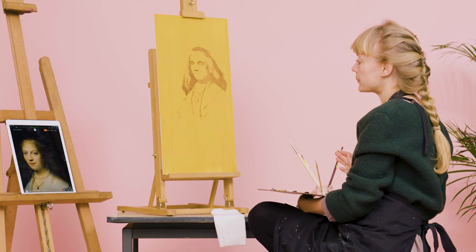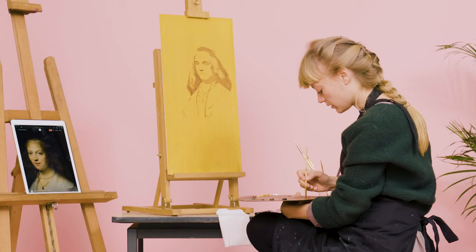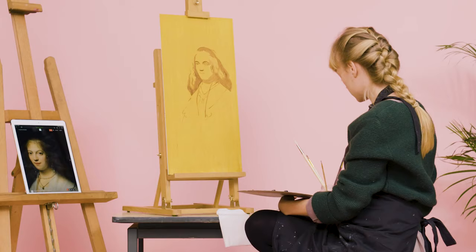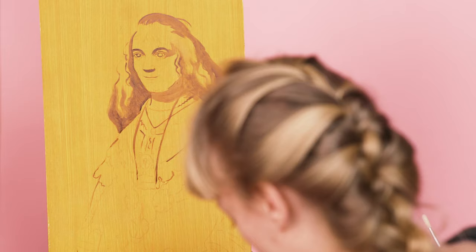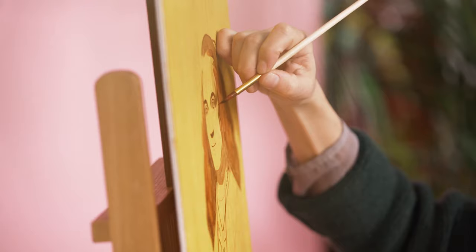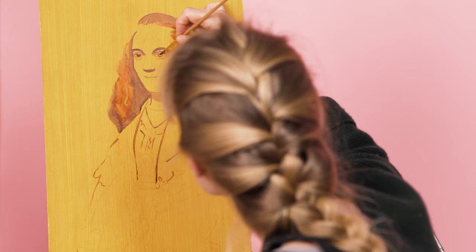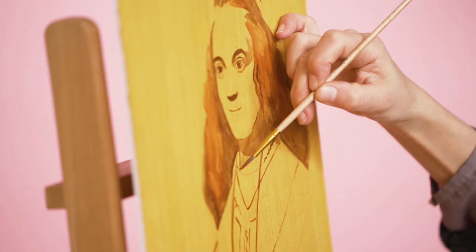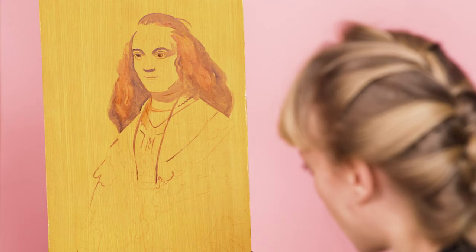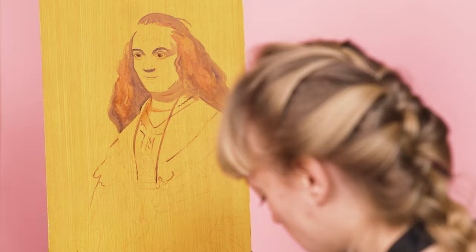Rembrandt also uses a red ochre for the underdrawing. I haven't got that on the palette yet so I will add it. This red ochre will be very watery, very thin. I use it to give another tone to the hairs, to make some more details in the eyes, and the red is also used for some shadow beneath the pearl necklace. You can continue like this for the whole painting — the hand is painted like this with a dark brown and a red washing on top of it.